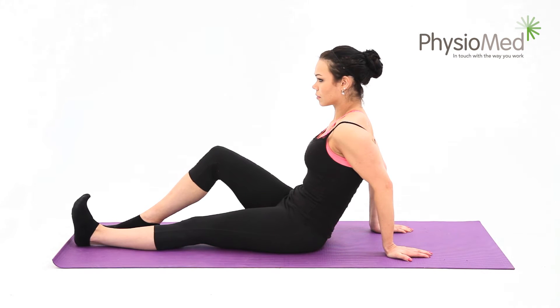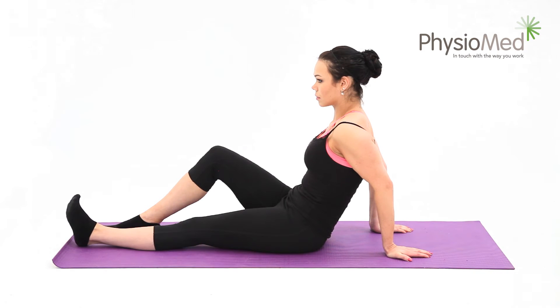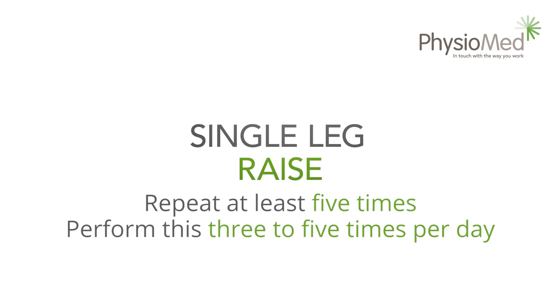Hold for at least five seconds, then relax. Repeat this at least five times — holding the position for longer and performing more repetitions will make the exercise harder. Perform the exercise three to five times per day. This is a very popular exercise and can even be used after knee replacement surgery, so it's normally a good starting point.